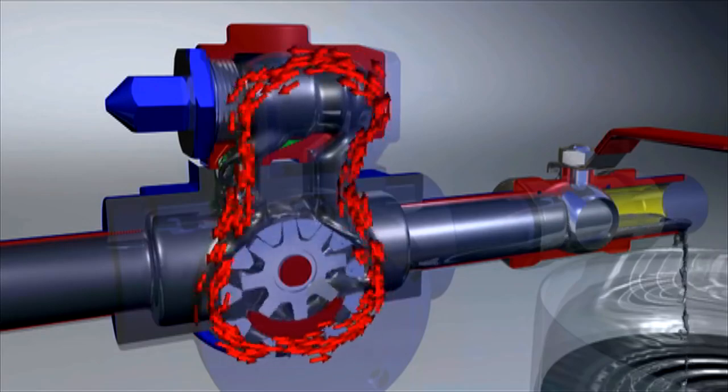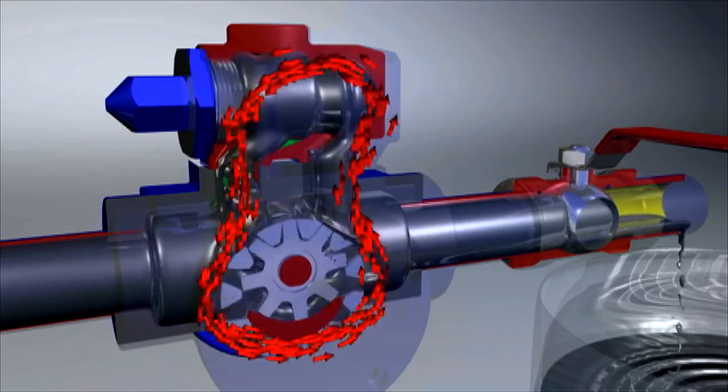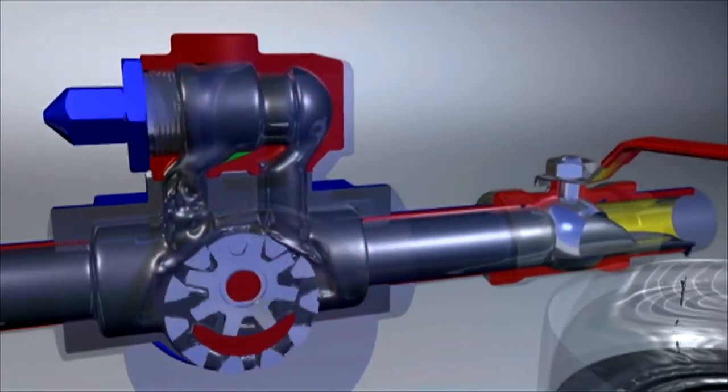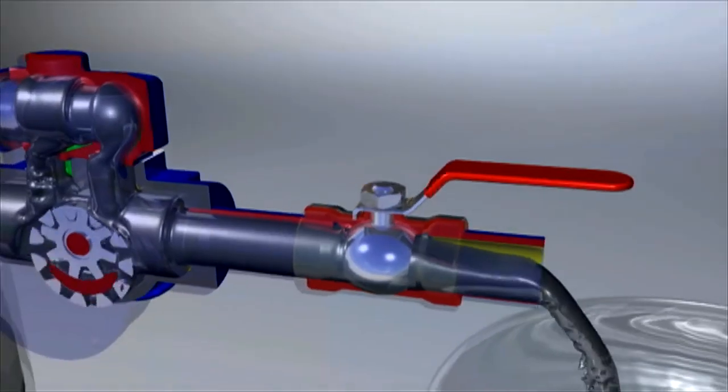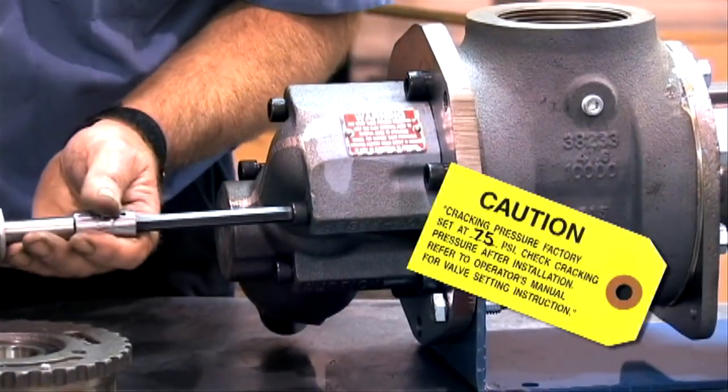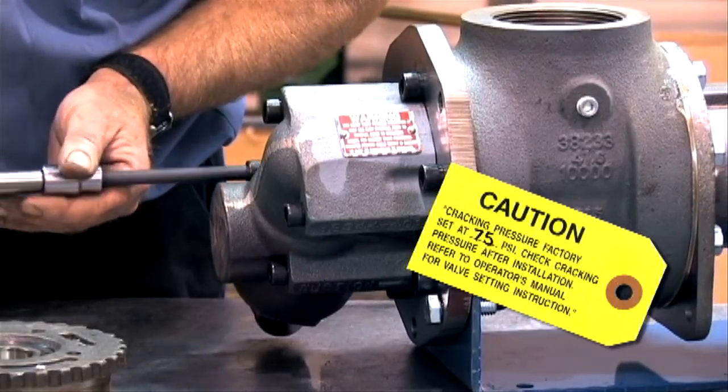Depending on the application, the valve may require a double spring. The cracking pressure — the pressure at which the pressure relief valve first begins to open and bypass fluid — is normally set at the factory and is indicated on the tag attached to the relief valve.